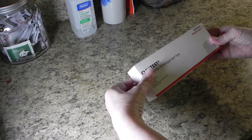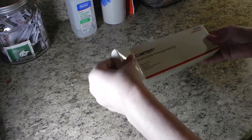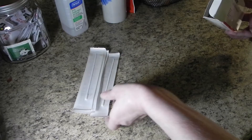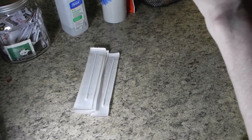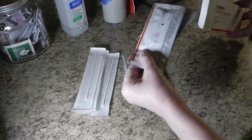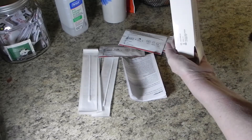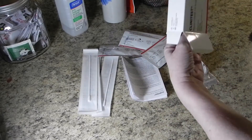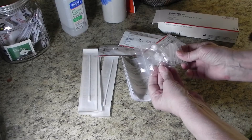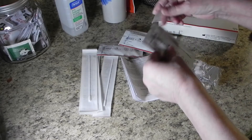Once you've gotten your area cleaned, it's time to unpack your box. Go through the items and make sure you have everything you need. There will be five of each thing, including your instructions. You'll have cartridges in plastic bags and long Q-tips. You'll also have a bag full of tubes and caps.